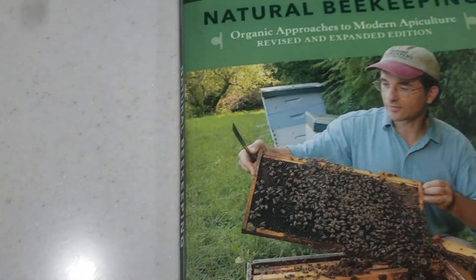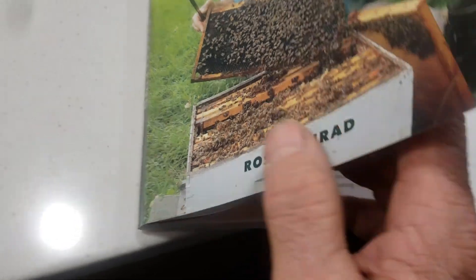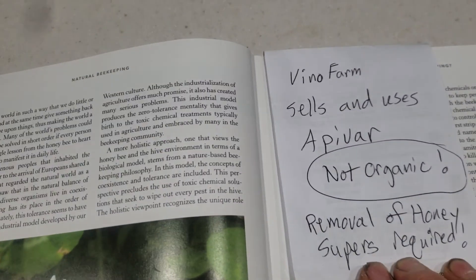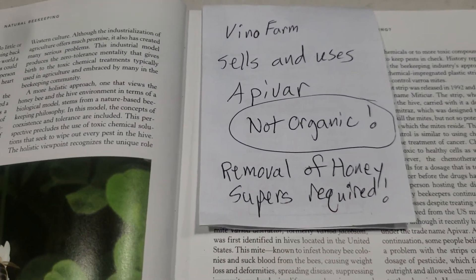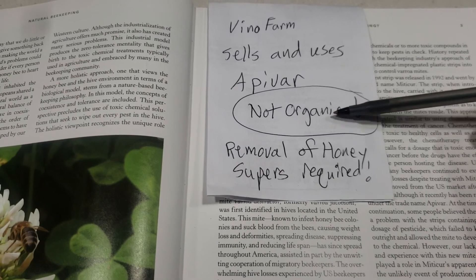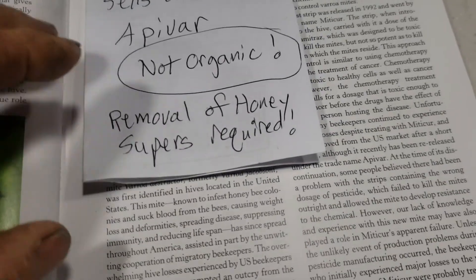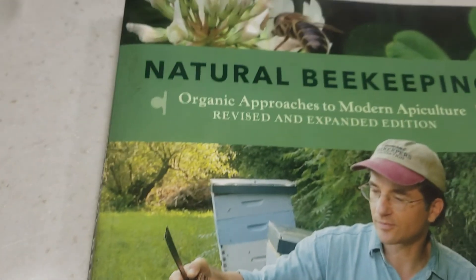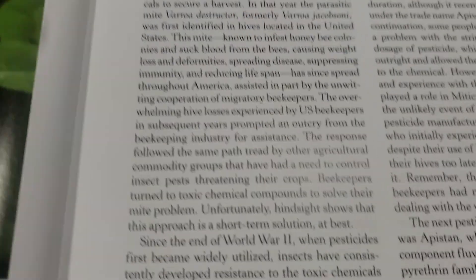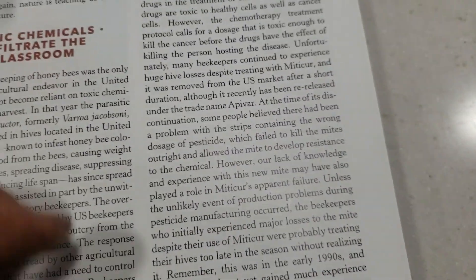This right here is basically my Bible — Natural Beekeeping with Ross Conrad as the author, a 2013 edition. If you've seen Vinyl Farms on YouTube, he sells and uses Epivire. It's not organic, and removal of the honey supers is required. On page 3 of Natural Beekeeping, under the title 'Toxic Chemicals Infiltrate the Classroom,' Apivire is one of the chemicals he's referring to.